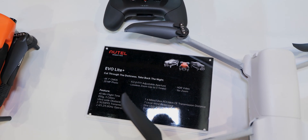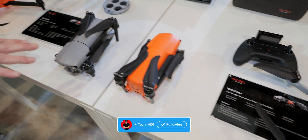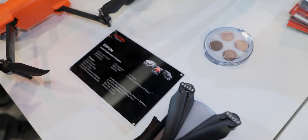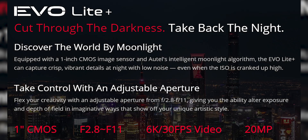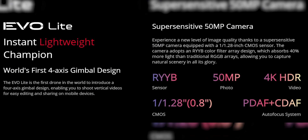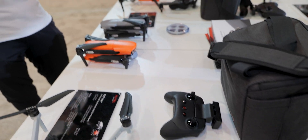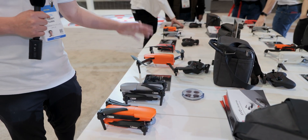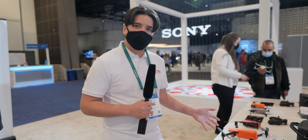Moving on to the Light Series. There's a very small difference in pricing between the Light and the Light Plus. The Light Plus is your 6K camera with a one-inch CMOS. On the Light, you have a 1/8-inch CMOS sensor with the RYYB filter I just discussed, plus PDAF and CDAF autofocus. The Light also features the first four-axis gimbal on a drone of its class.